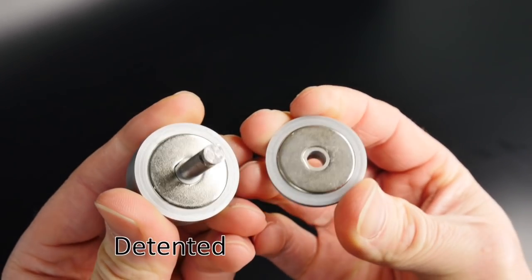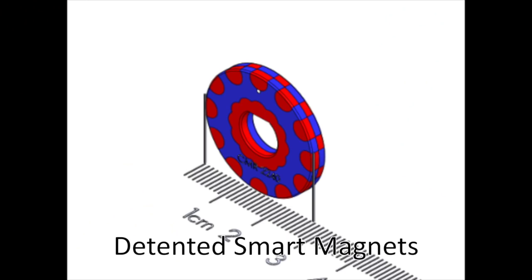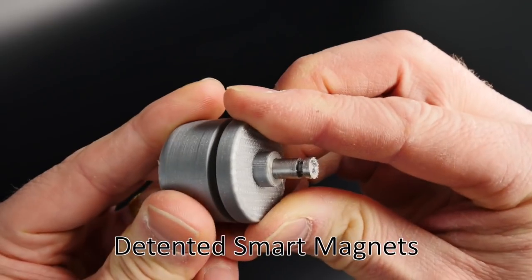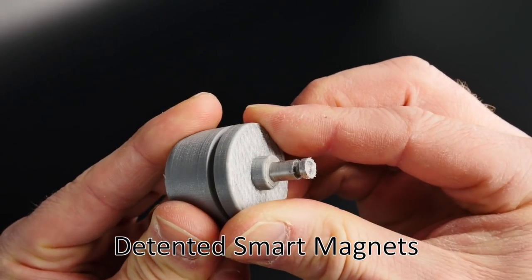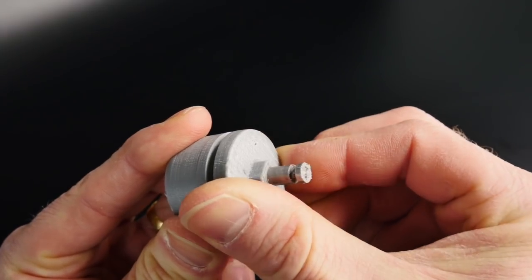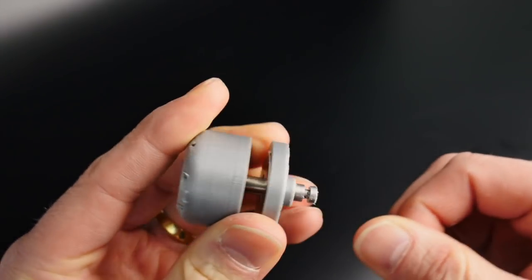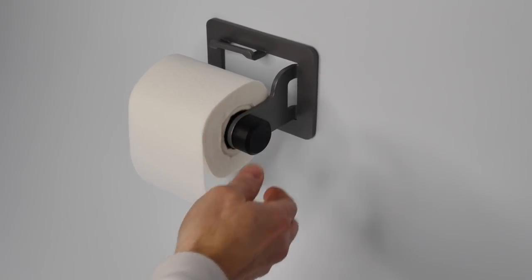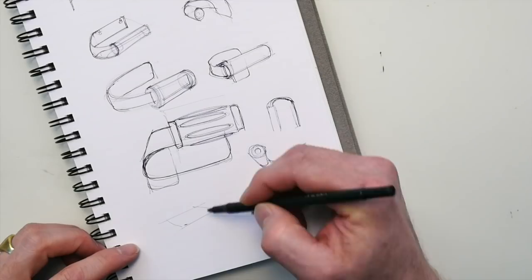In those two discs are a series of magnets — you can see in that image right there. We're going to place the magnets so that they repel each other, and those magnets are alternating, and that's what gives us the detents. We can set the strength of the detents by changing the spacing.